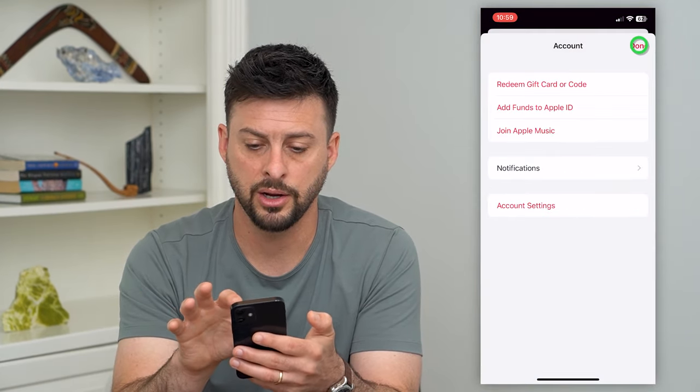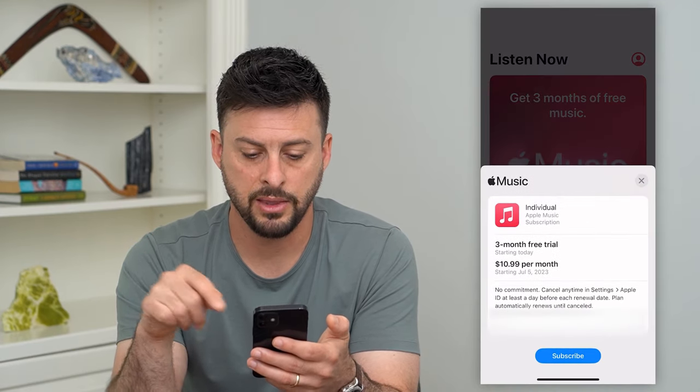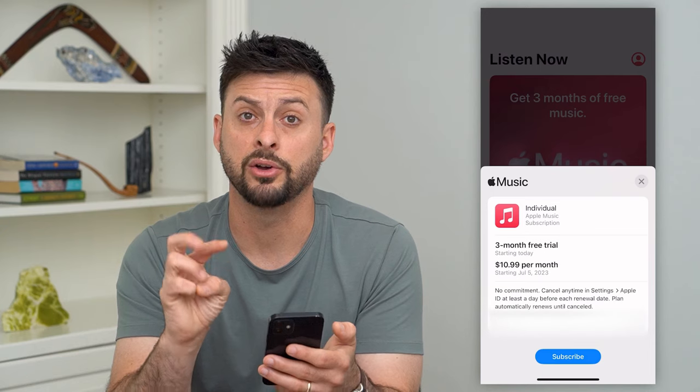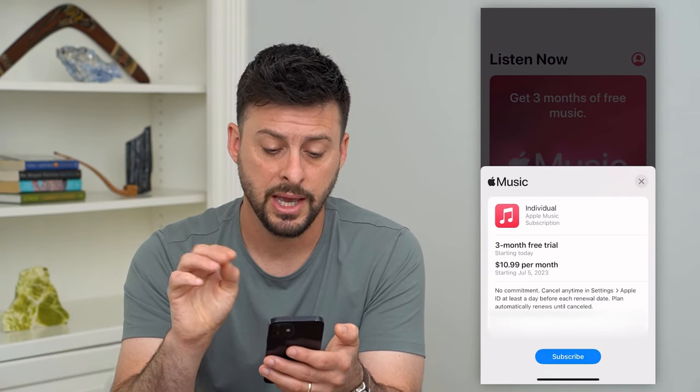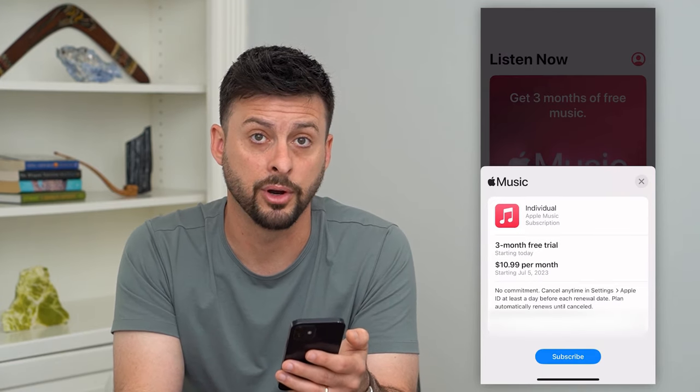After you do that, that will automatically use this gift card balance first, before it uses your card. So you can go out of here, hit done, and then you can hit that free trial. You can sign up for that free trial, get three months for free, and then after that it will charge you $10.99 towards that Apple gift card.